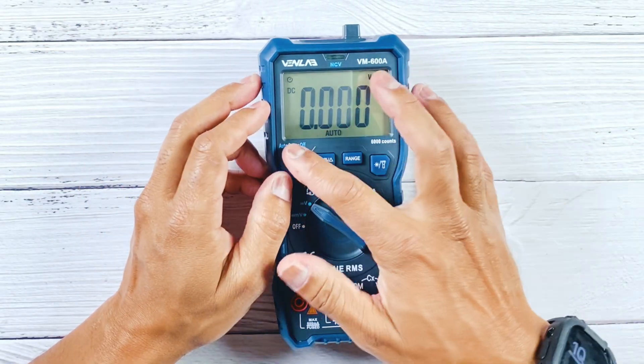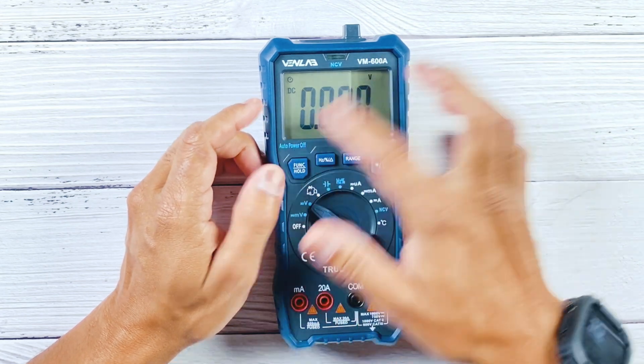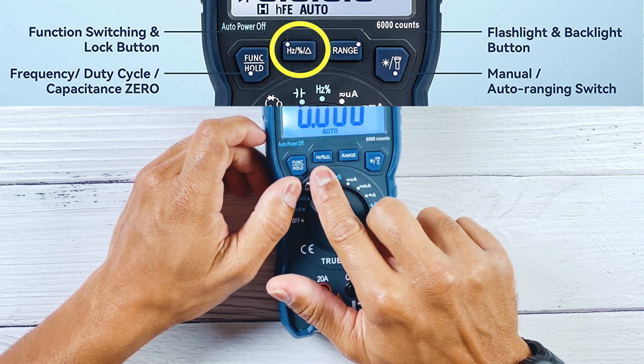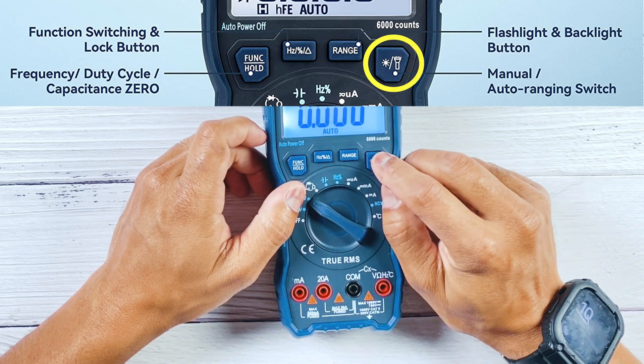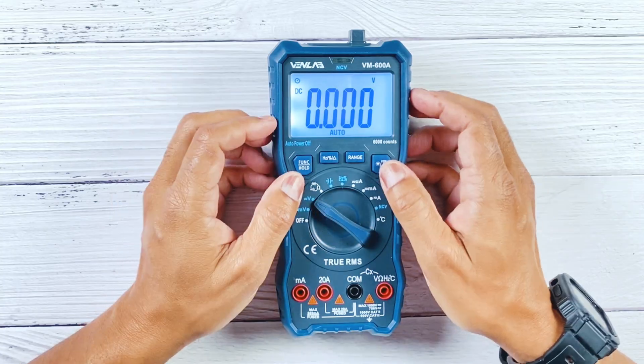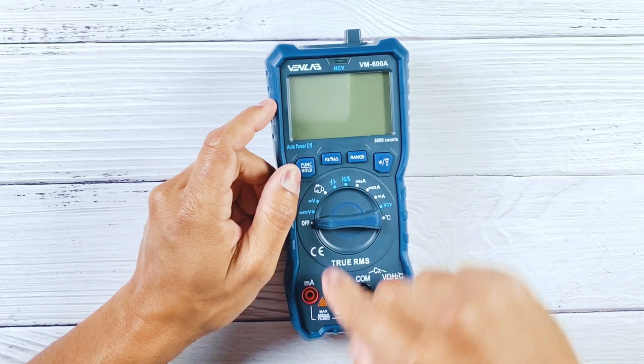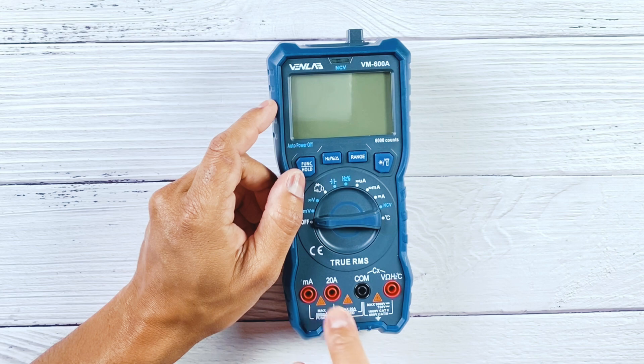Looking at the multimeter, you can see right off the bat that it has a huge LCD screen — about three inches on the diagonal — and it's backlit, which is a must if you plan to use this thing. Every multimeter in this day and age should have a backlit display. It has a few buttons on top to hold your readings, cycle through frequency, set the range, and operate the backlight. The function dial is super nice, feels stable when selecting functions, really well made — not too clicky, feels really good. At the bottom you'll find four lead ports, which is more than the two or three you typically see.